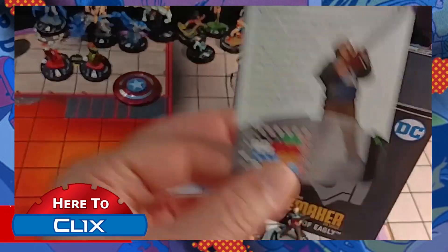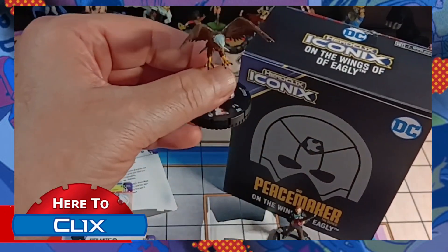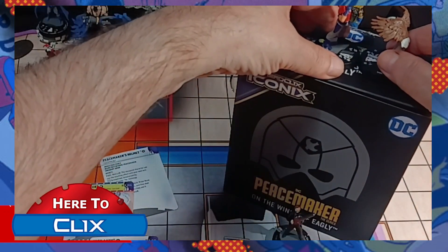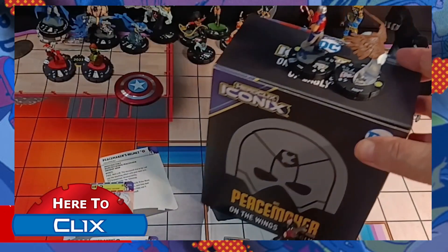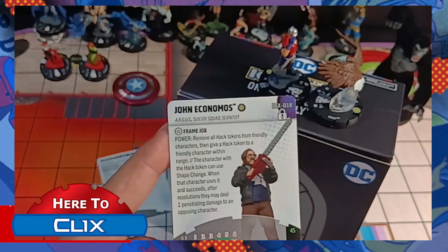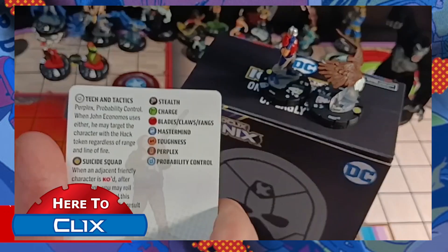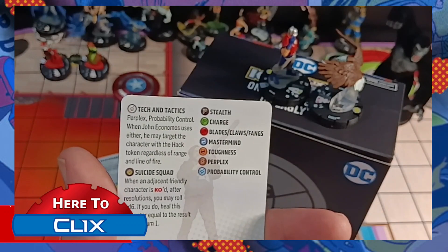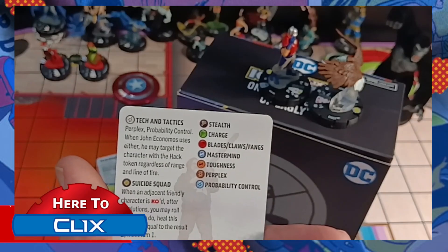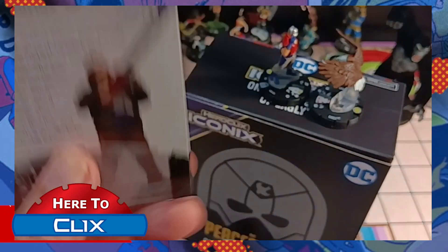And we have John Economos. John Economos has a neat thing with hack tokens for shape change — he can use probability control through whoever gives the hack token two. So you can leave him in the back of the field, kind of like the guy in the chair, and he can use prob and a few other things through other characters, which is pretty neat. And here's his character. Might be having to get another one of these so I can use it for an Ash figure with that big huge chainsaw.